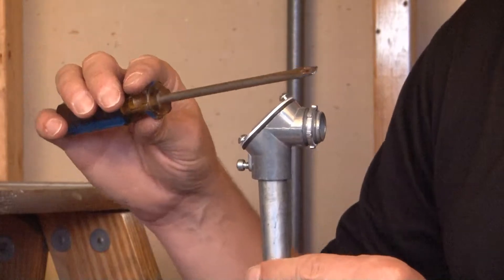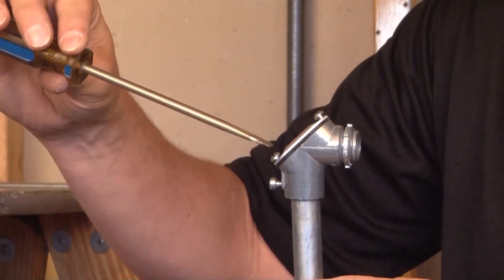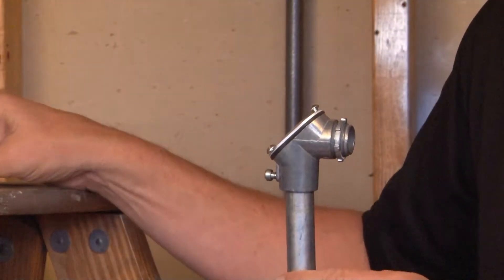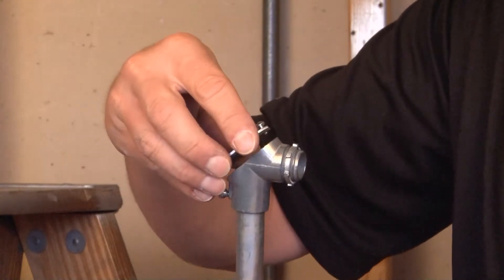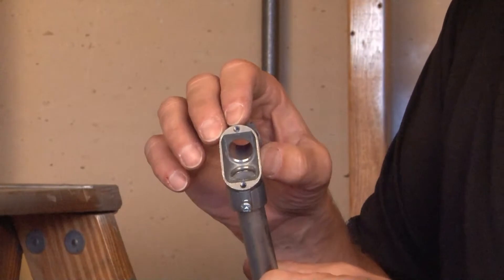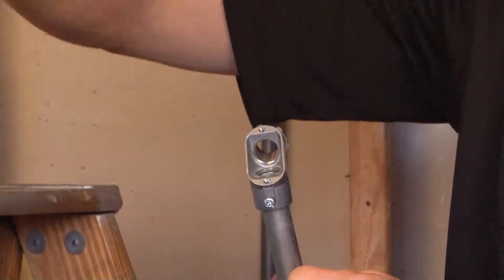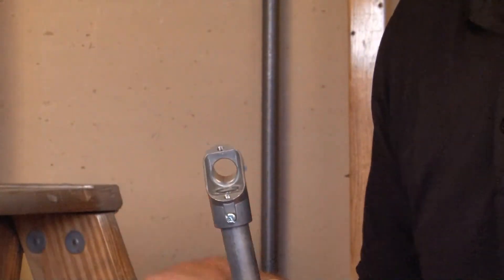Once the 90-degree connector is connected to the box or enclosure, simply remove the set screws on the cover and gasketed portion by loosening them. You can then remove the cover, which gives you open access to the inside of the conduit so you can pull your wires through and then re-insert and pull the other direction into the box or enclosure.